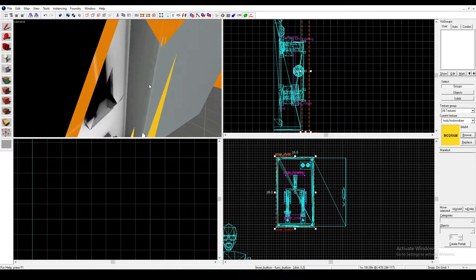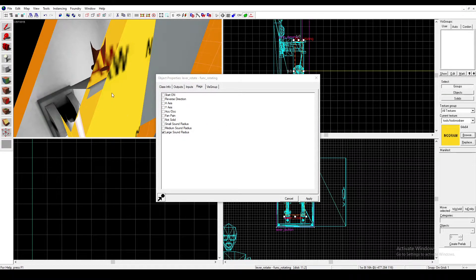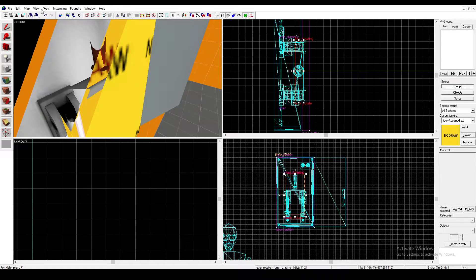One more thing: you may want to go to your Lever Rotate and change the direction that it rotates in. If you check Y-Axis and Reverse Direction, that's what I found worked for me.